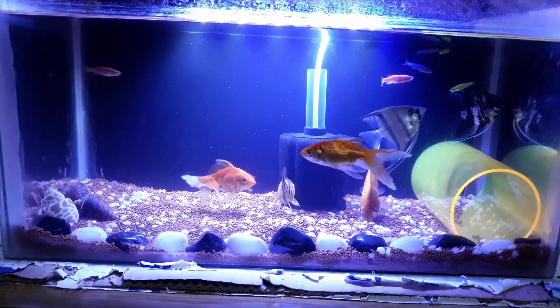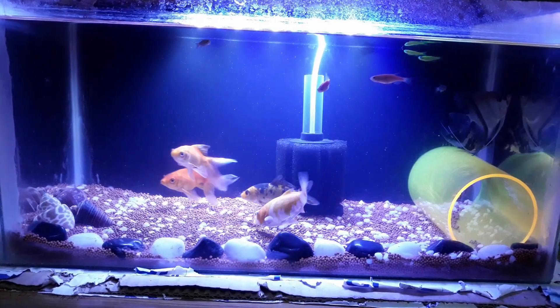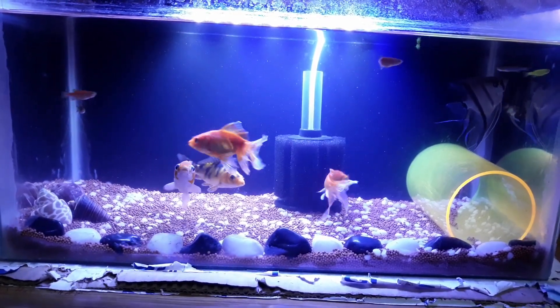Good morning, this is my first video. My name is Safrax. Today I am a fisherman.